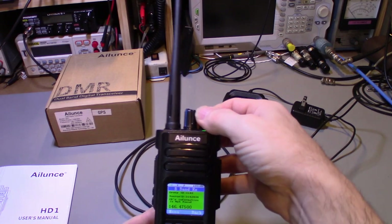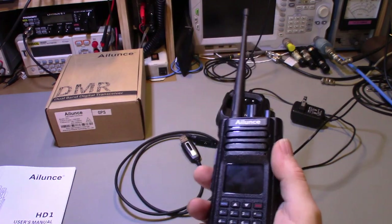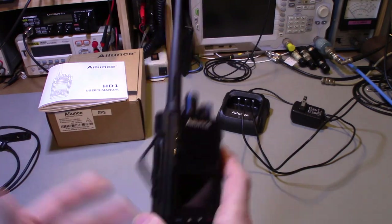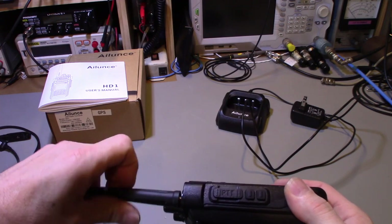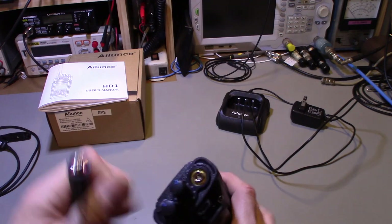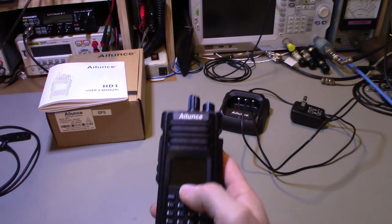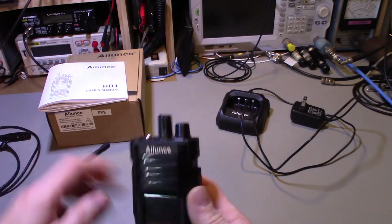I repair radios — I don't do product reviews a lot — but when I do, you're going to see the inside. So we're going to do a teardown on this. Out of the box the antenna had to be screwed on, but it's nice to see it's not some oddball connection — it's just an SMA connector. You can easily screw on an external mag mount or hook it up to a base station antenna.